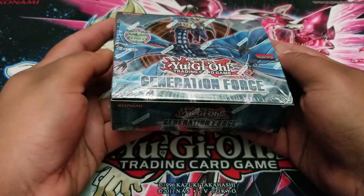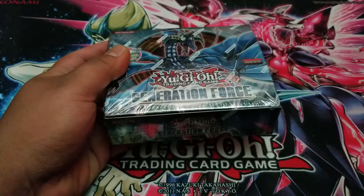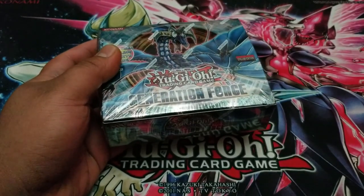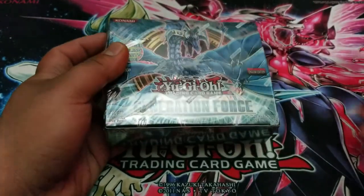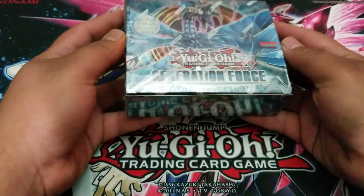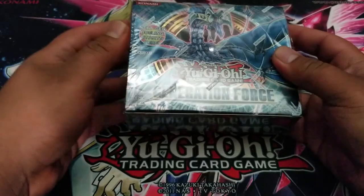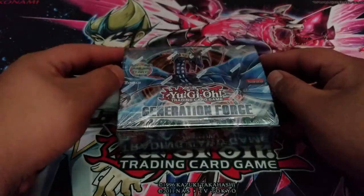I am trying something new with the lighting, so let me pull this down a bit just to get a little bit more light in here. Let me know what you guys think about the lighting. I did move it up so there isn't that much glare on the box.